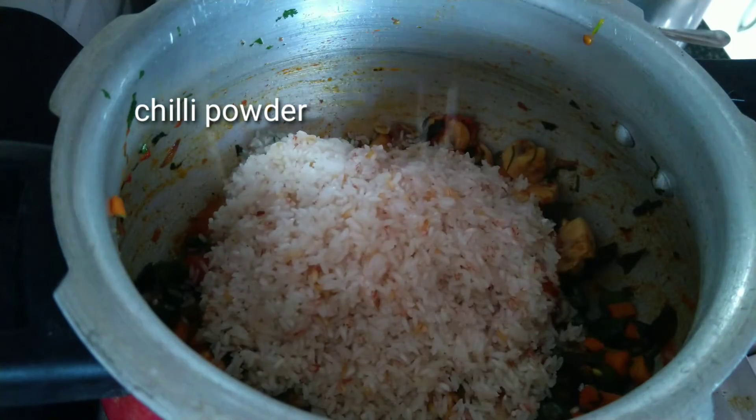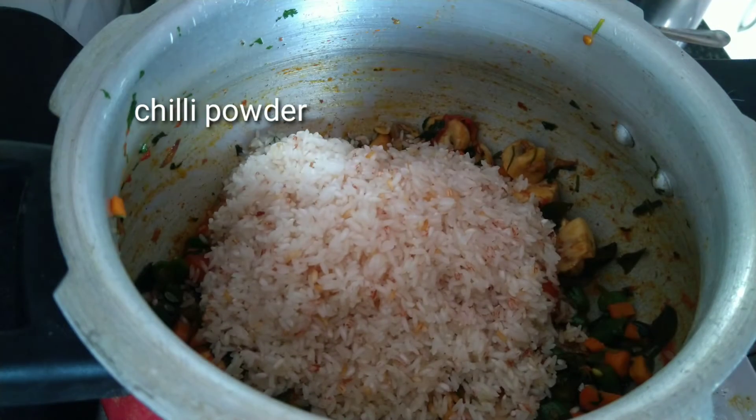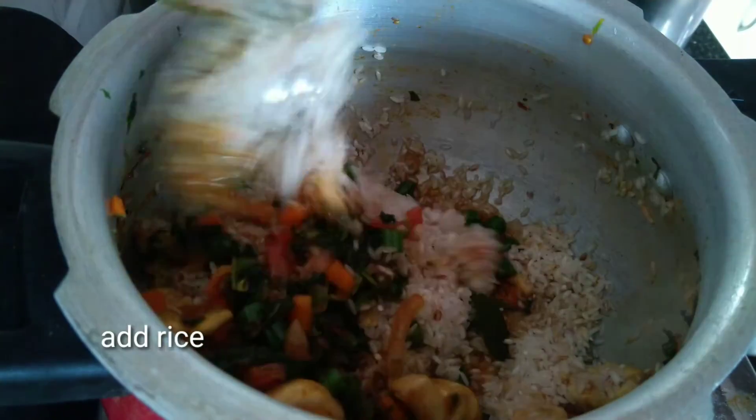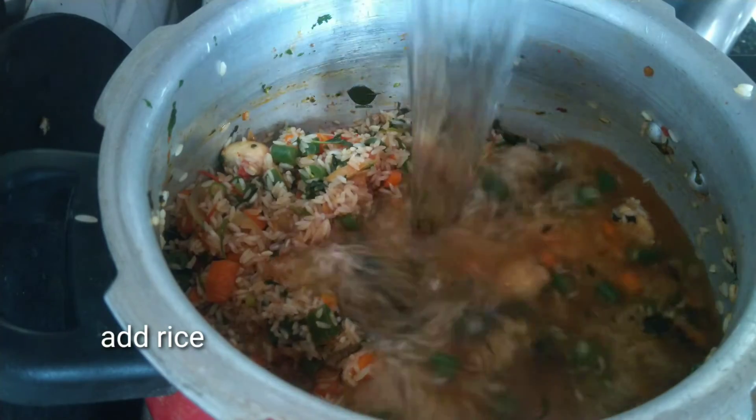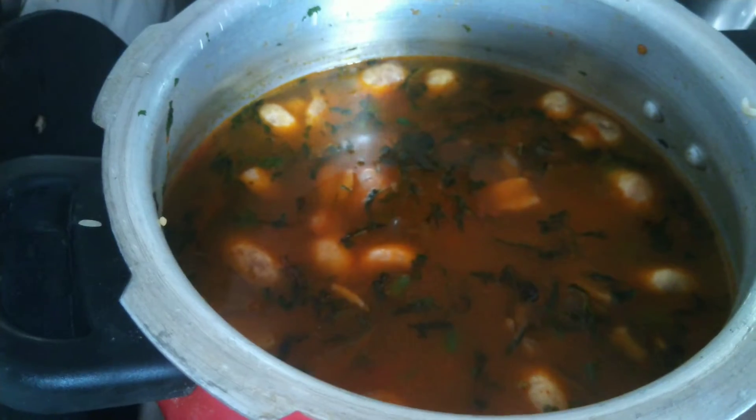The recipe is simple. I will add 1 glass of rice, then 2 glasses of rice. Try it.